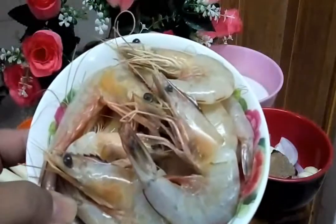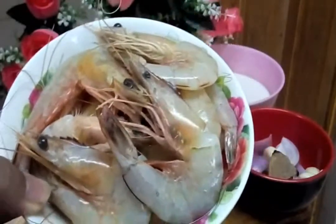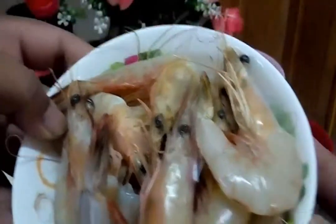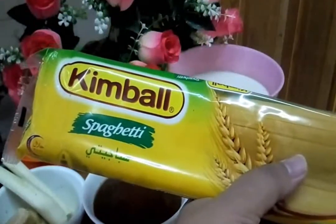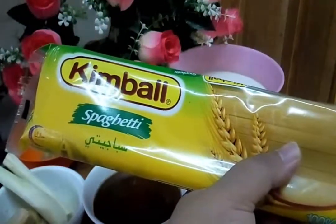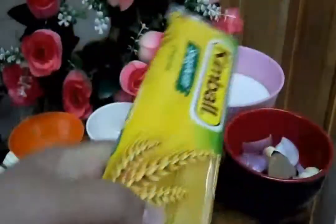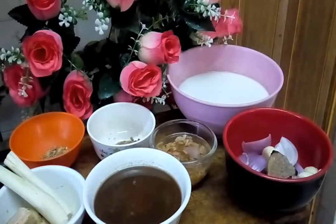We're using large XL sea prawns because we want to make prawn Laksa Johor. We're using spaghetti because in the original recipe, Laksa Johor uses spaghetti. That's what makes it pan-Asian — for Johorians, this is Laksa Johor.